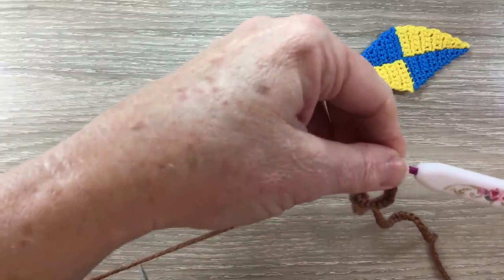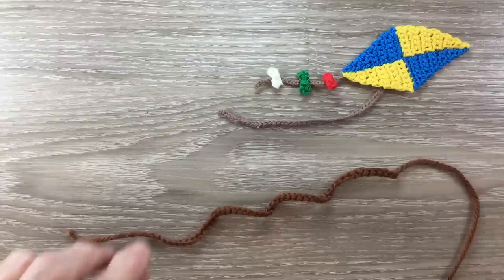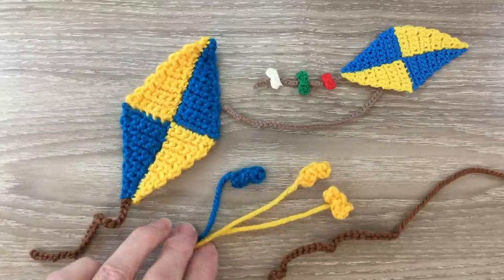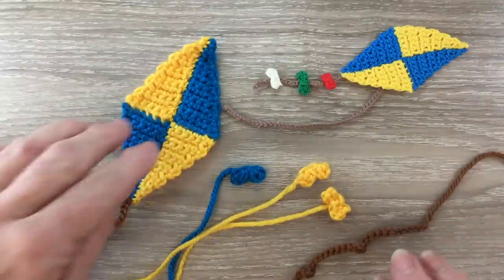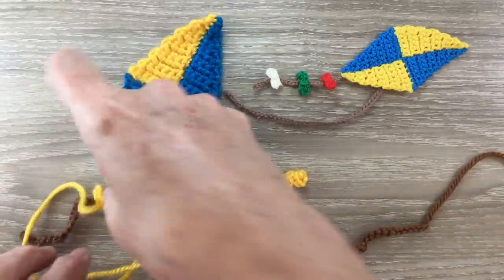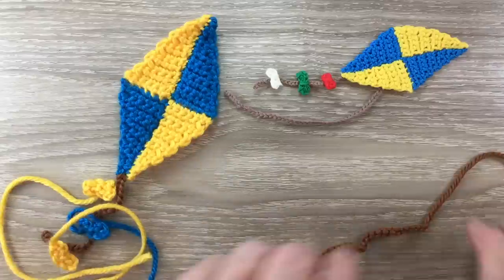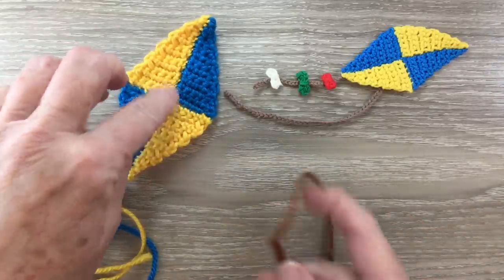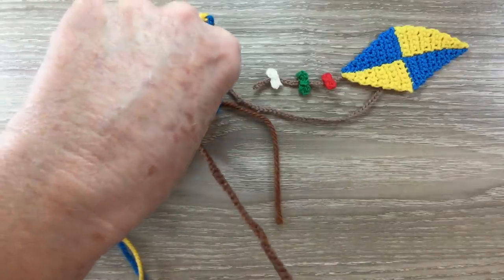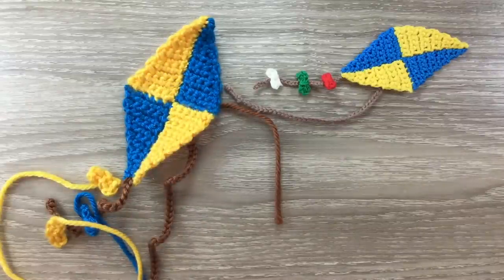I'll leave a little bit of a tail to attach it to the kite. Now I'll just weave in the rest of the ends and I'll be back and we'll put it together. Now there are my pieces: I've got the kite with the tail, 3 bows, and I've got the string. To make it up I just need to attach the bows evenly along the tail — a yellow, a blue, and then a yellow. I attach the string to the center back just in there, and when I stitch it onto something I'll have to stretch it out.